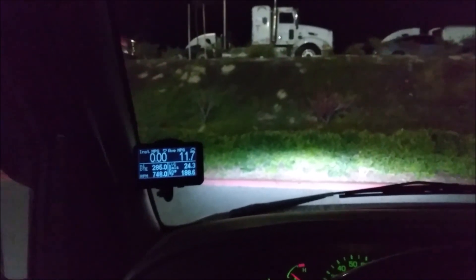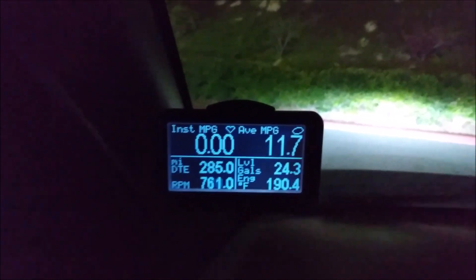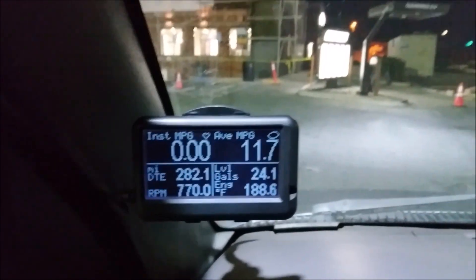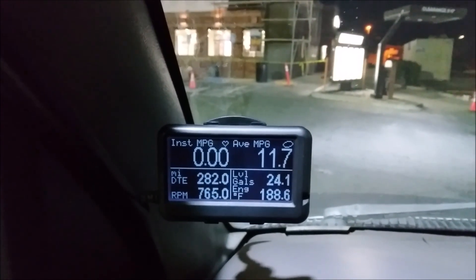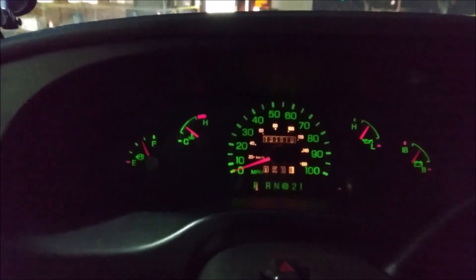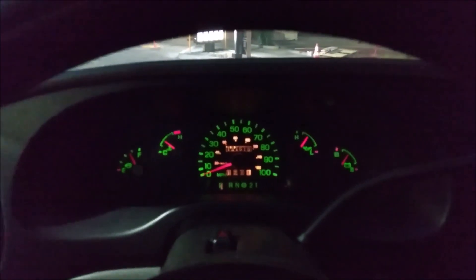Depending on your vehicle, you'll get different gauges available. I don't even know if there's a vehicle out there that has all 80 gauges - this van has 40 of the 80. I'm going to top off on fuel and show how to calibrate the fuel economy. According to the Ultra Gauge, I'm getting 11.7 miles per gallon, can drive another 282 miles, with 24 gallons left. I've traveled 121.1 miles on this current tank.